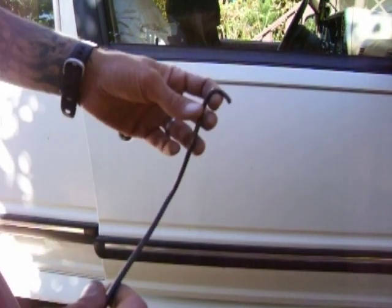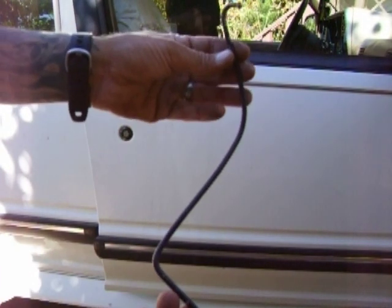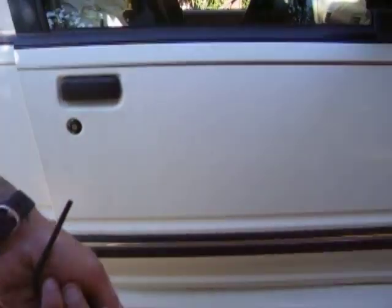Alright guys, this is a Ford Explorer. I'm going to show you a trick that also works on Ford Rangers. This is a little bypass tool, a bar that I keep in my pack down there.